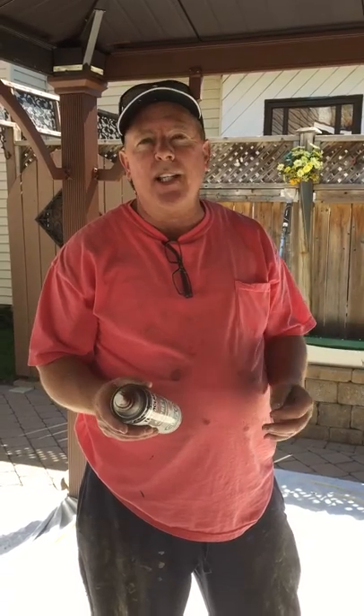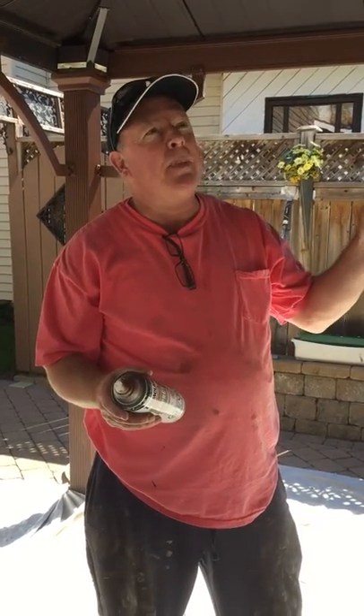There are some key steps that you have to take into consideration to do a proper job. The number one is the prep — it's all about the prep. This gazebo was peeling and the homeowner called me and wanted me to paint his gazebo.